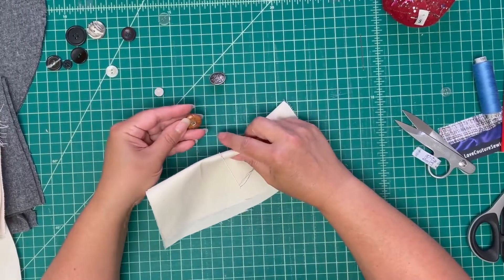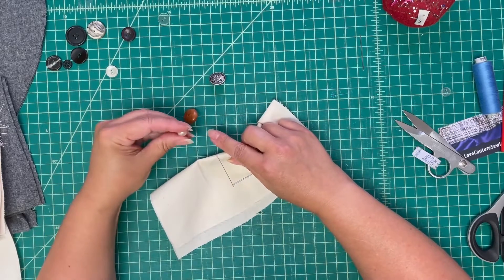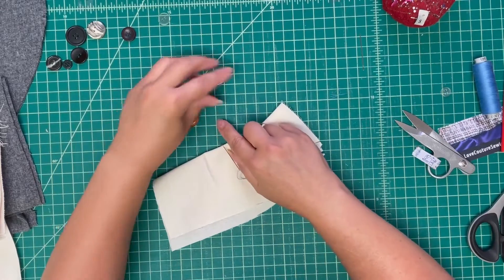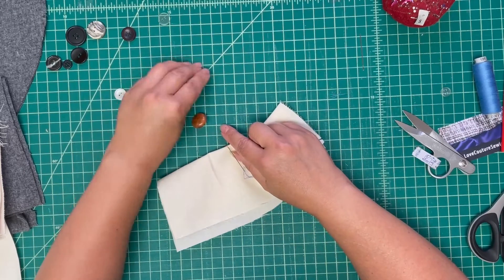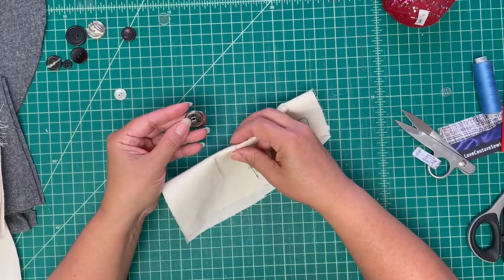Now these are shank buttons, and this is called the shank — when it's a button that doesn't have holes all the way through it, such as this one. There are different kinds of shanks, but they're often found on overcoats or pants.